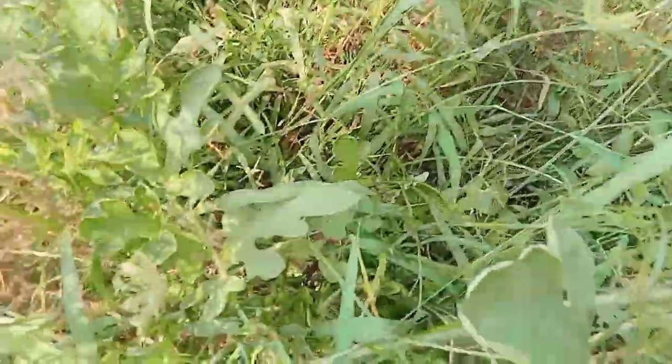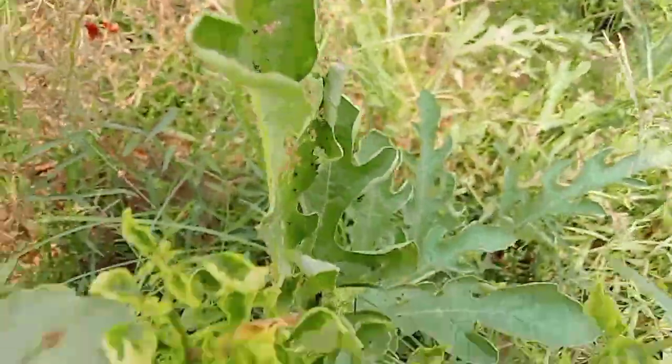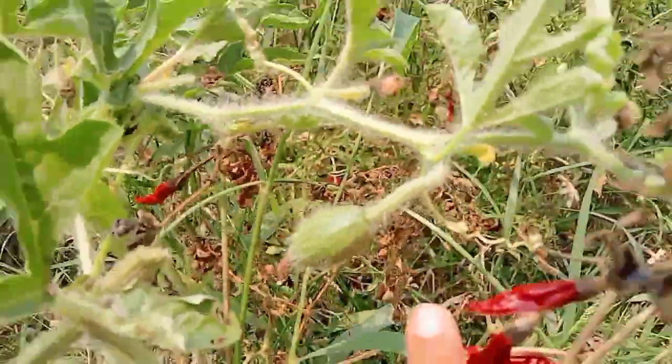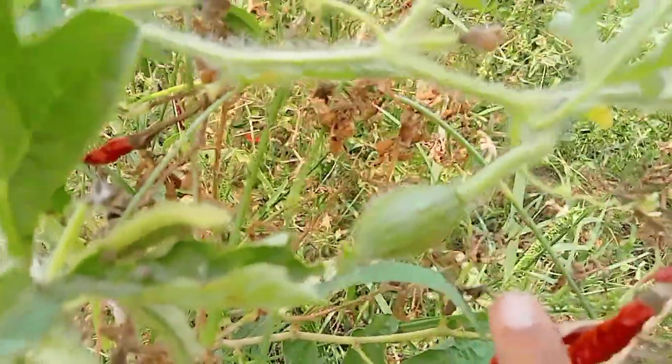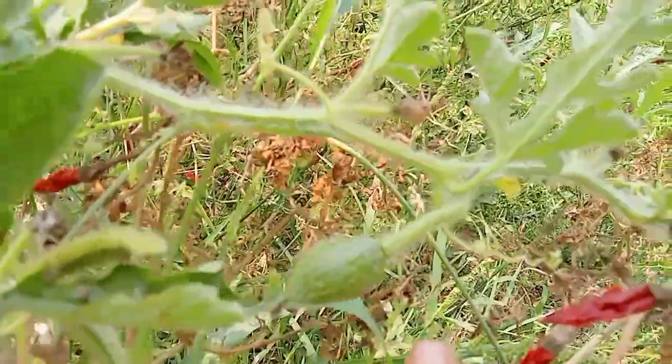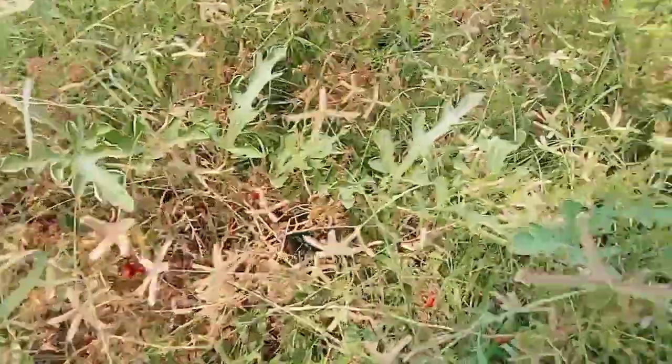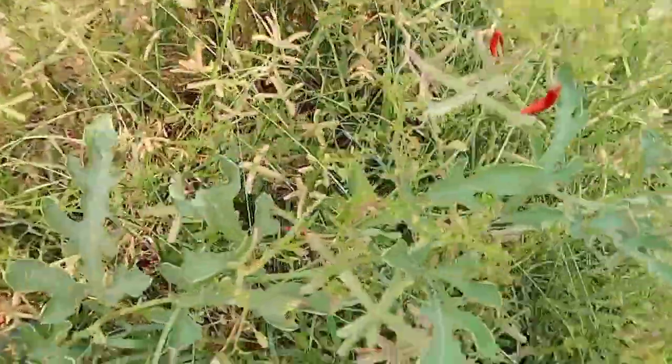This is a watermelon. This is a plant in the center. You can grow the seeds in the middle of it. That plant will be better. There are two crops, and there are some crops in the middle of the crop. That is the crop. This crop starts in the middle. It's one of the couple of crops. These are the actual crops. You can see the crop.